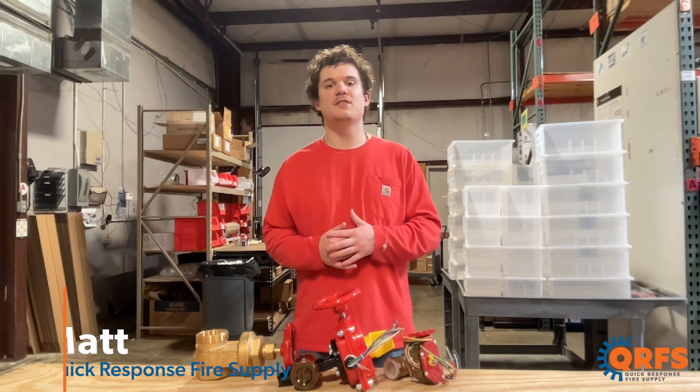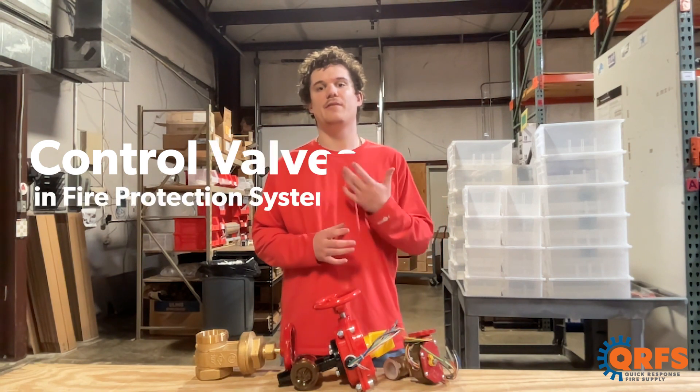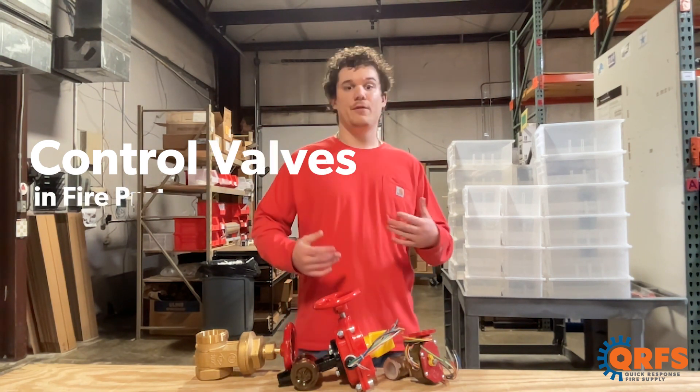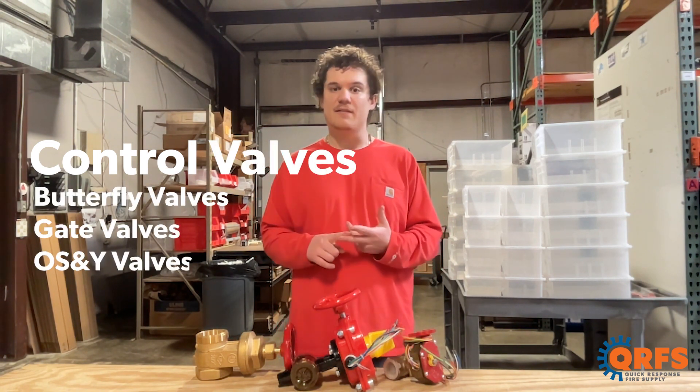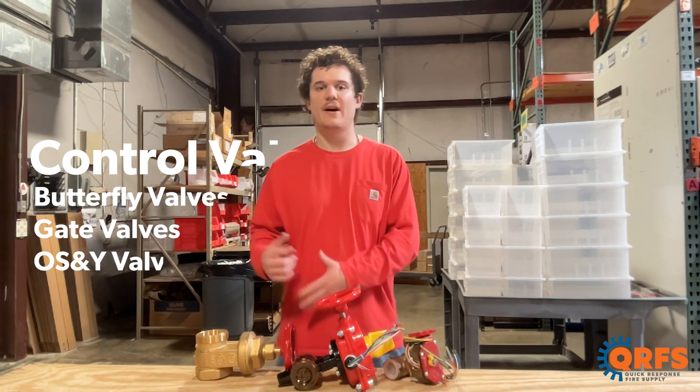Hi, my name is Matt with Quick Response Fire Supply, and today we're going to talk about different control valves commonly found in fire protection systems. We're going to focus on butterfly valves, gate valves, and OS&Y — otherwise known as outside screw and yoke valves.